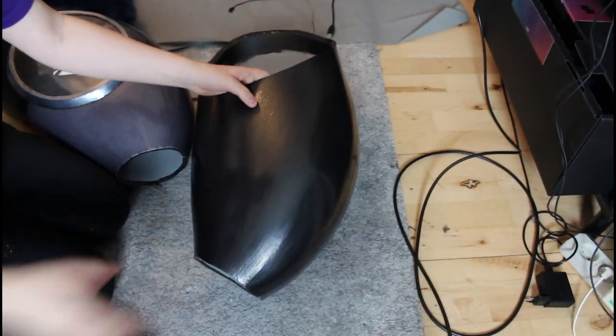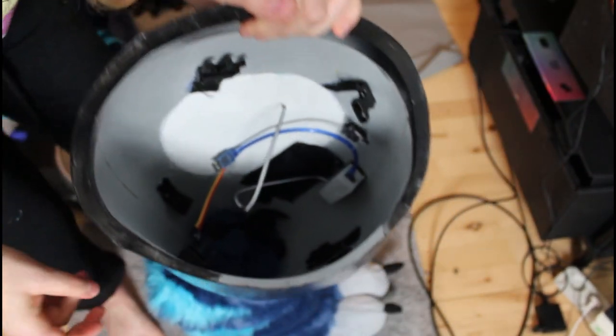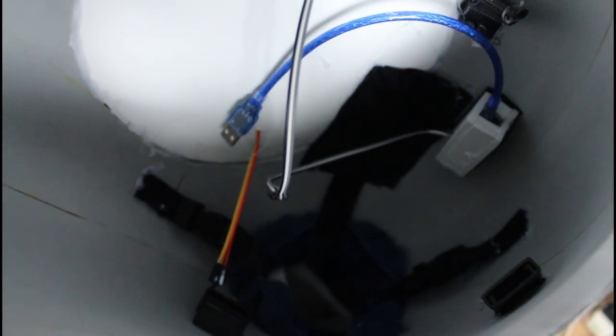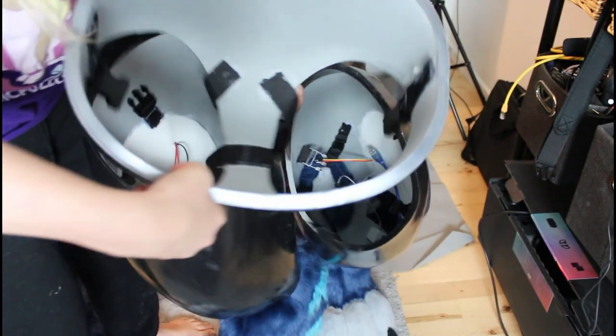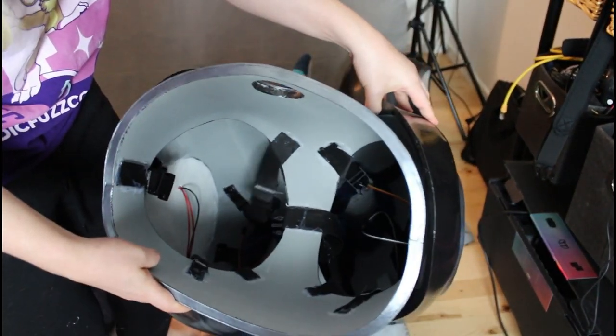First I connect the feet to the leg armor, and they are connected together with belt buckles and velcro. As you can see they are up close. And the crotch area is connected the same way with a lot of buckles — really a lot — to make sure it stays in place.